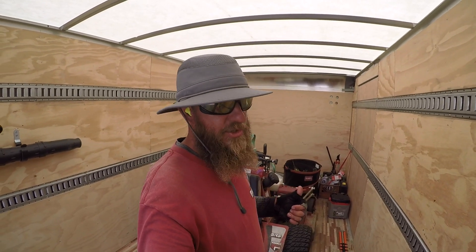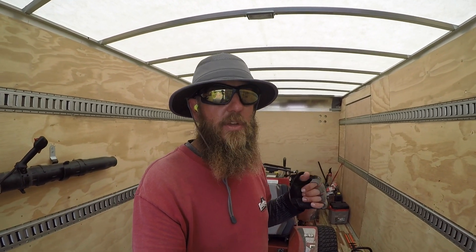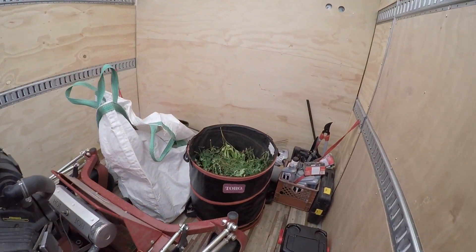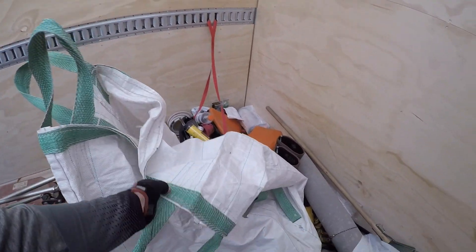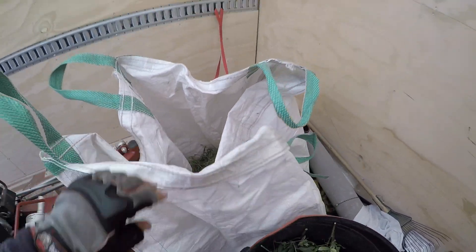Real quick while I got you guys in the box truck — today we did a little bit of cleanup: trimmed some shrubs, pulled some weeds out of beds, things like that. Now this box truck is 20 feet long. I can fit three zero turns in here with no problem, but I normally just have the two, so I can utilize the space up front for tools. I had the Toro collapsible barrel in here — it easily fits up front. I also have this huge lawn bag that you've probably seen in some of my leaf cleanup videos.